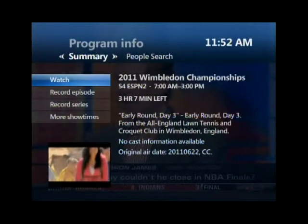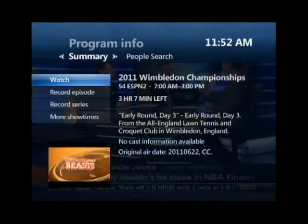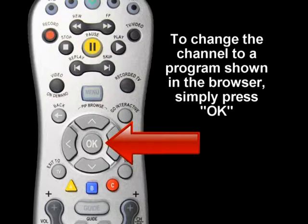You can use the Info button for information about the program shown in the picture-in-picture browser. To change the channel to a program shown in the browser, simply press OK.